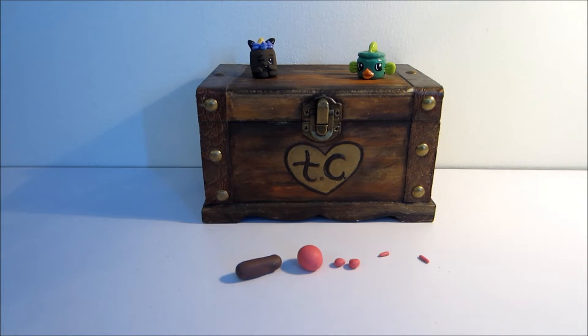Hi guys! In today's video, I am going to be creating Wanda Wafer, who is a Season 3 Shopkins character, and this was requested on YouTube by Maritza Martinez.